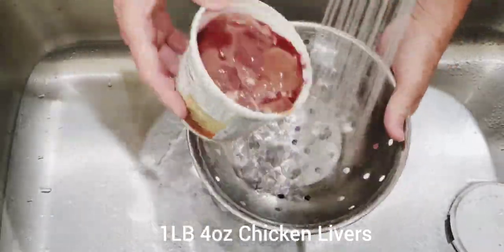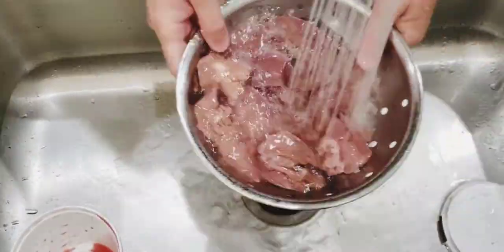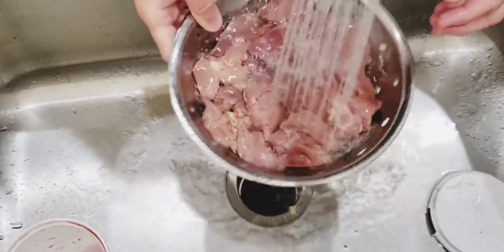We purchased about 1 pound and 4 ounces of chicken livers and a half pound of chicken hearts at the market. It's important to clean the livers and hearts thoroughly before cooking them.